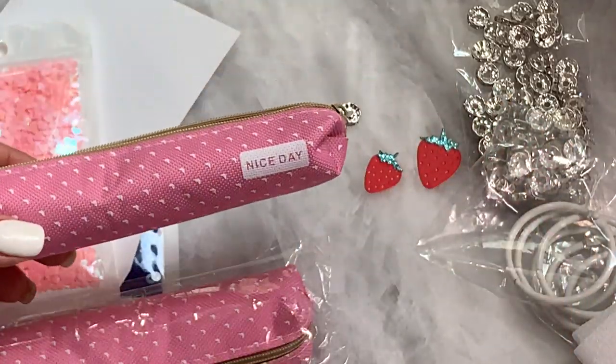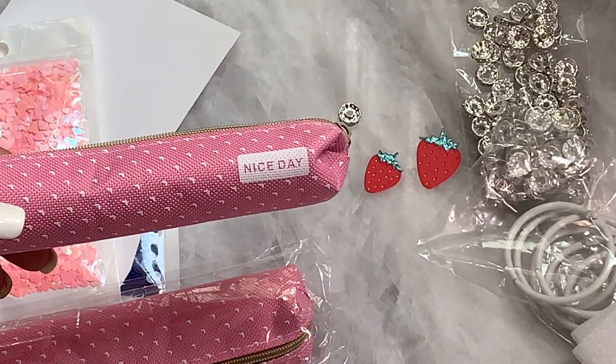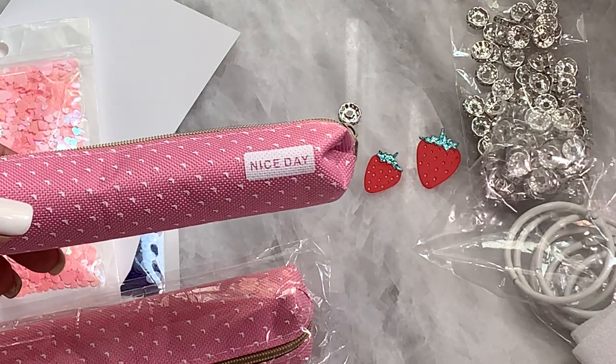And that is it — that is my AliExpress haul for today. Check the description box below for product information. If you have any questions, let me know and I will catch you in my next video. Bye for now.